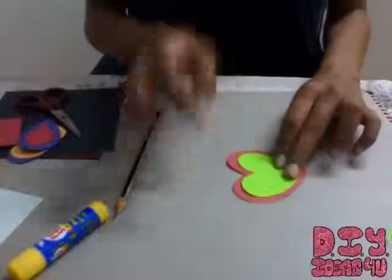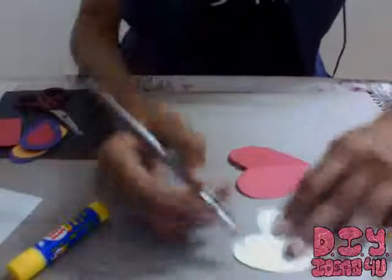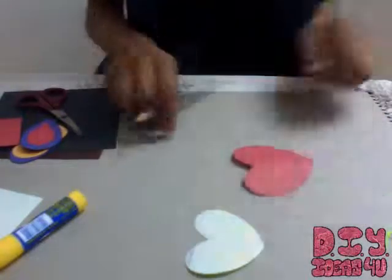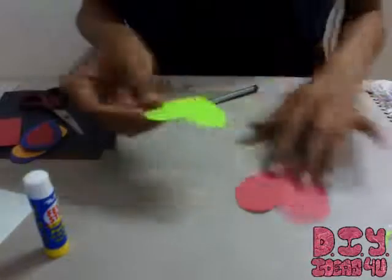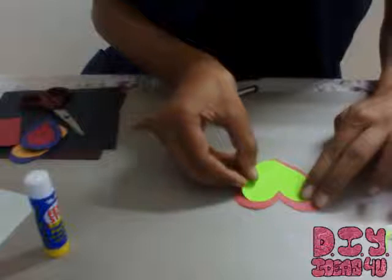Now what I will be doing is sticking this onto this. I will just be gluing it — this much. I hope you can see this. So let me just apply a bit of glue and just place it over this, place it nicely.